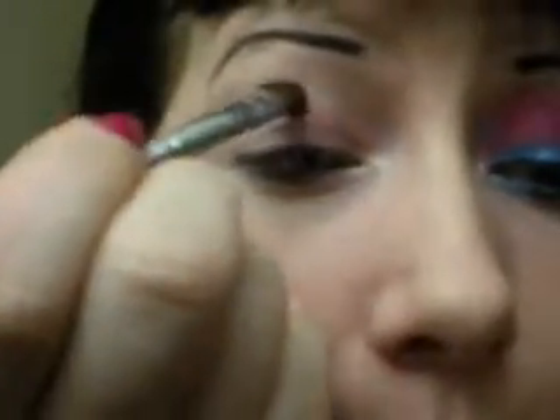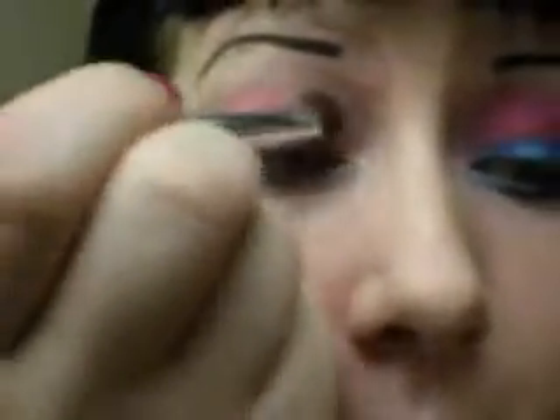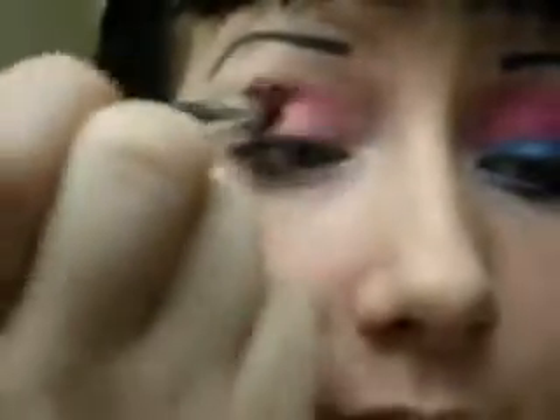Next, I'm going to take Makeup Forever Star Powder in this shocking pink color. And you're going to take it on using a basic eyeshadow brush — it's an ELF brand brush. This is going to seem a little backwards, but you're going to do it over the top of your lid to your crease, but you're not going to go down inside your crease.